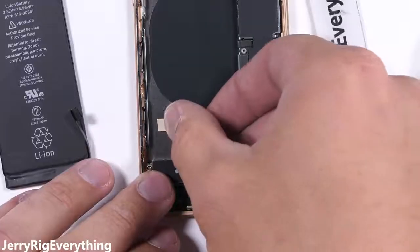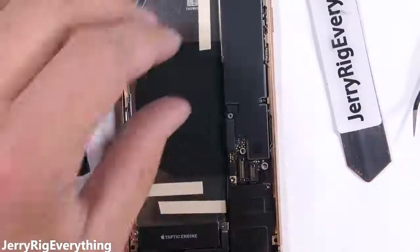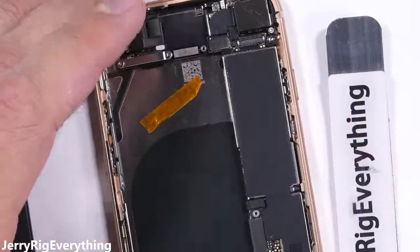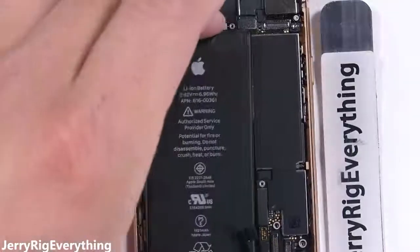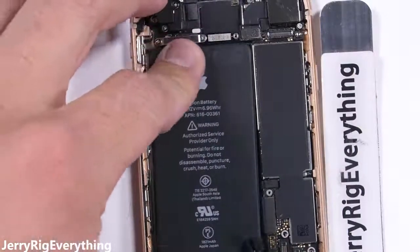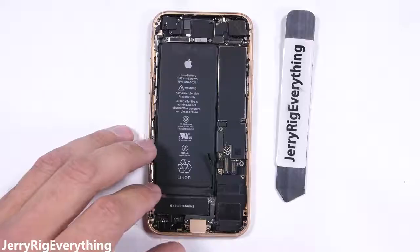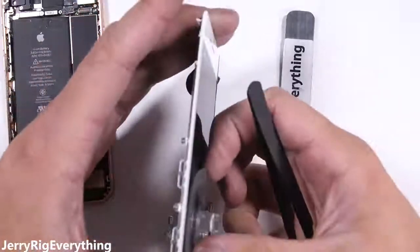I'll dive deeper into the wireless charging and waterproofing of the iPhone 8 in another video — this is just the battery and screen replacement. I'll add some adhesive to keep the battery from rattling around inside the phone. If a battery replacement is all you need, just reattach the screen and you're good to go. But if you have a cracked or damaged screen, the iPhone 8 screen replacement portion starts now.